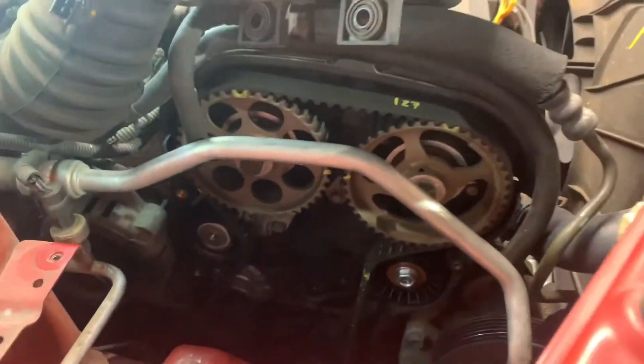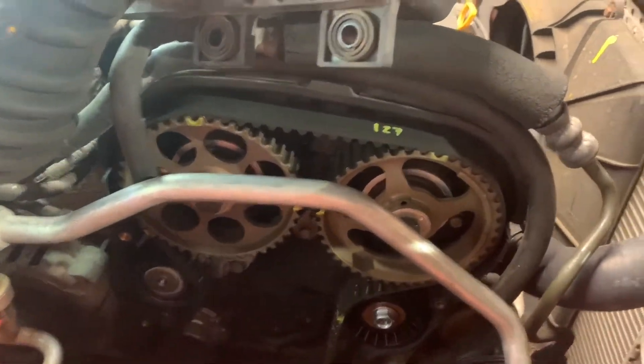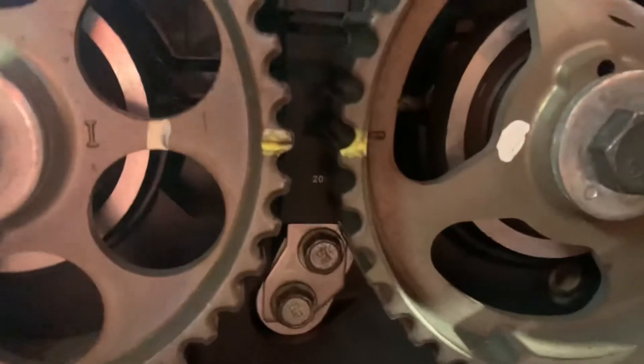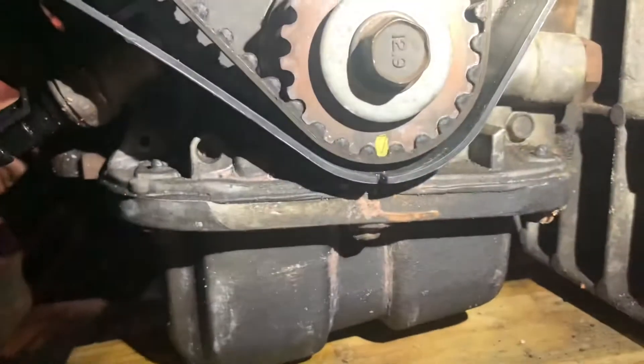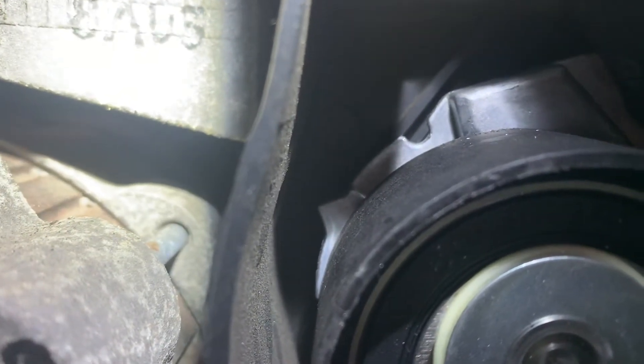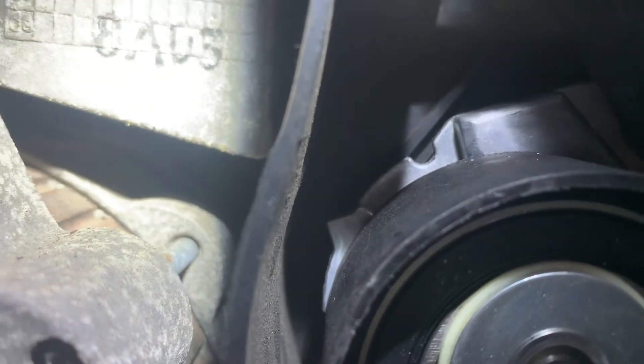Hello everybody, today we're working on this 2008 Chevy Aveo — we're working on the timing belt. I'm going to show you the timing marks on the camshaft, the crankshaft timing marks — just one mark right there that should be aligned — and one other thing on the tensioner: you have to align the automatic tensioner with the bracket pointer.